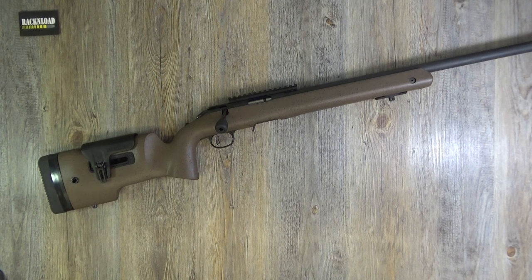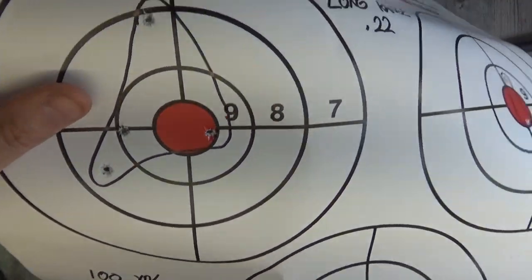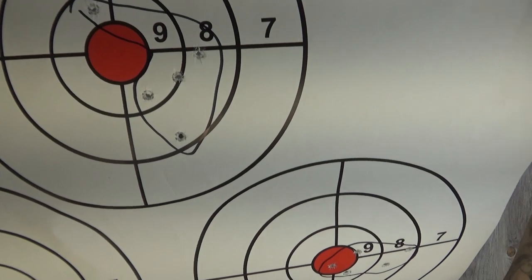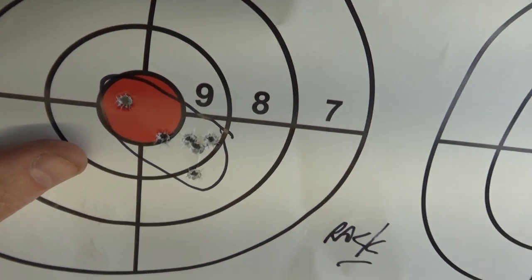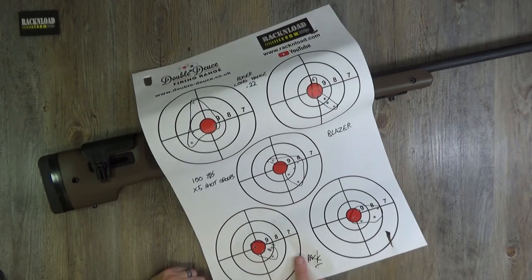Then I used some cheapo Blazer ammo — I haven't got a box for it. Five-shot groups now. It opened up just a bit, bit of a string there. Not good. That one's half decent, bit of a flyer there. Not as good with the Blazer.